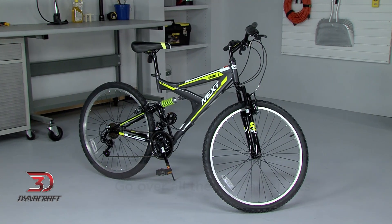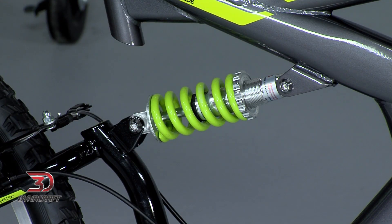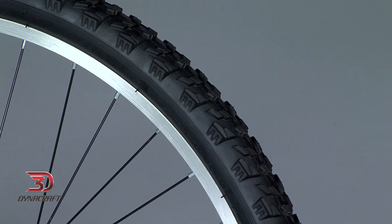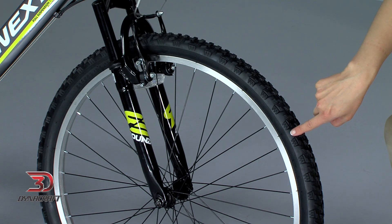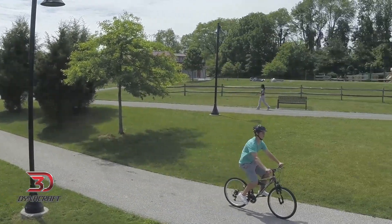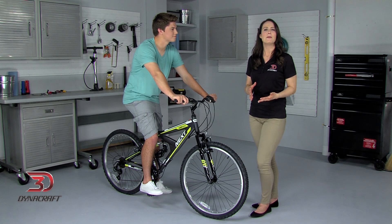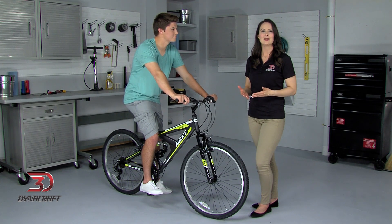Before riding, it is a good idea to go over all the nuts or bolts that we've used for adjustments, as well as the ones we didn't touch. Everything should be nice and snug, but be careful not to over-tighten. Also, take the time to make sure your tires are pumped up to the recommended pressure, which is a number you'll find on the side of your tire followed by PSI. Now that we're sure your frame is the right size, the saddle and handlebar have been adjusted, and the controls are set at the right angles, it's time to go for a spin. Always remember to wear a helmet! Having the right bike and making sure it's adjusted correctly will help keep your ride as fun and safe as possible. Enjoy!